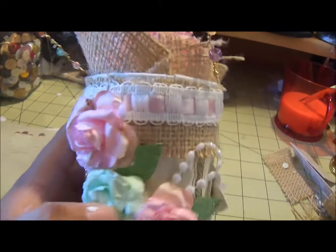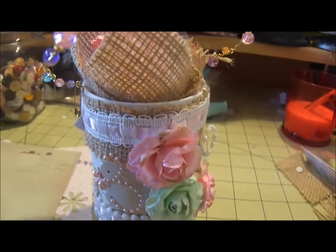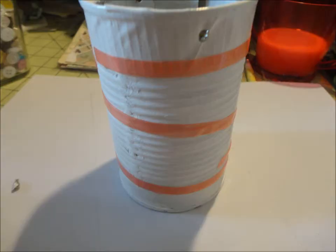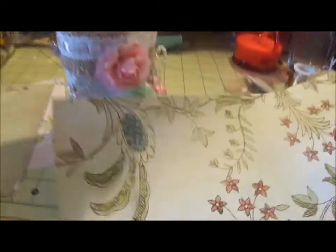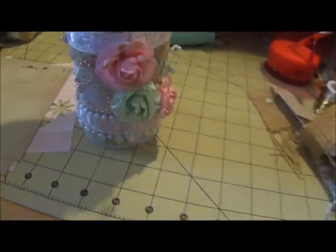Over the white duct tape, I put some designer paper from My Mind's Eye. I don't remember what the collection was, but I'll show you what it looked like. You can hardly see it, but that's what it was.